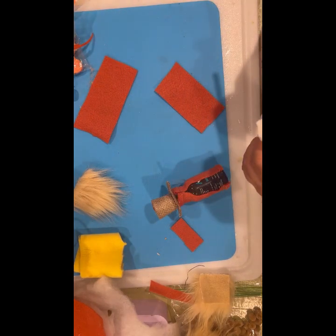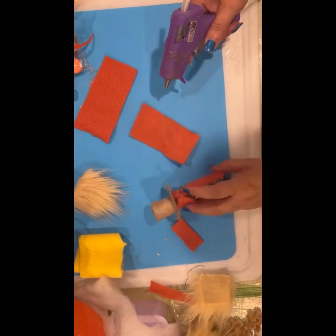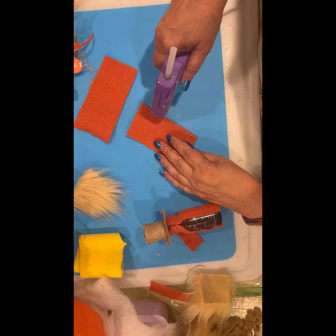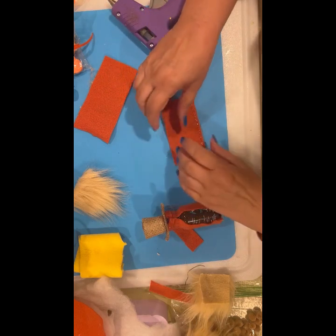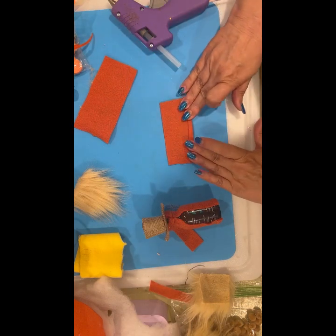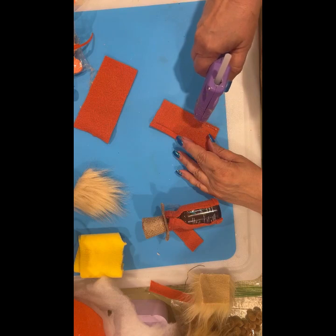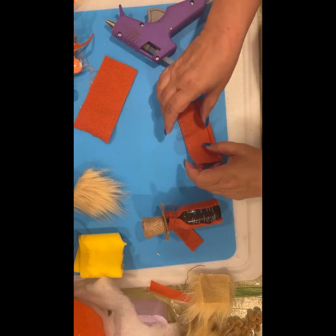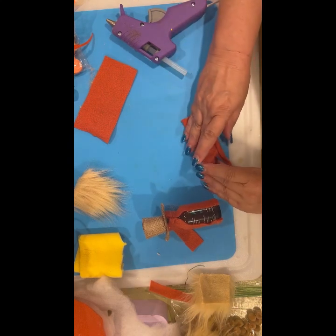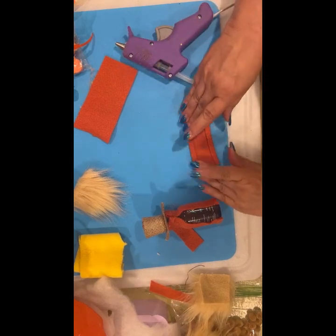My glue gun is dripping again. I had a bunch of Dollar Tree glue guns at one time and they would just pour the glue out — you could watch it just pour. So we went through way too many glue sticks. Then they did a recall; I guess some of them had started on fire! But they gave me — I bought them when they were a dollar, and when they did the recall they were a dollar twenty-five, and even though I told them I got them when they were a dollar, they said 'nope, we're going to give you a dollar twenty-five for each one.' I was amazed.